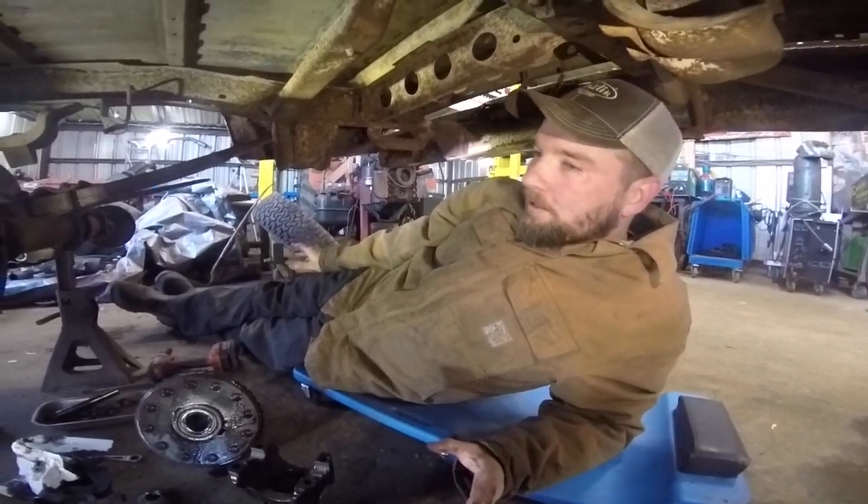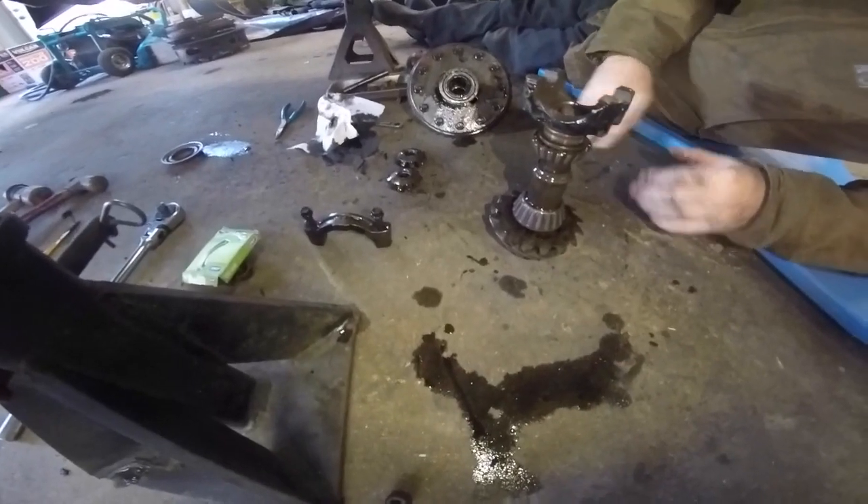So this is on a trailer — we don't need a pinion on it, we don't need a yoke or anything. So we've opted to just pull the axles back out, pull the carrier assembly back out, and pull the pinion out. We'll just leave the pinion out of it.